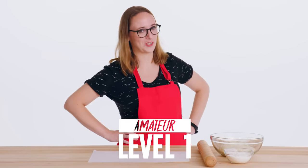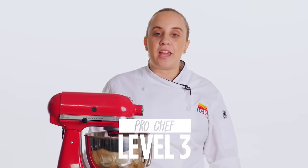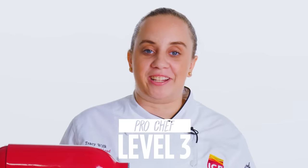Hi, I'm Emily and I'm a level one chef. I'm Gabrielle and I'm a level two chef. I'm Tracy and I've been a pastry chef for over nine years.